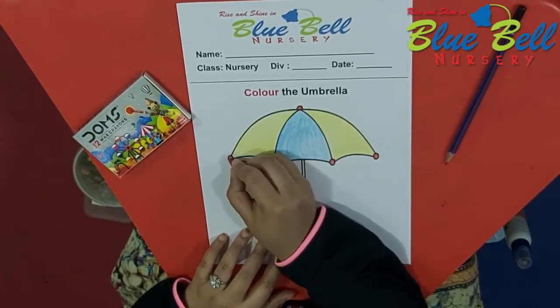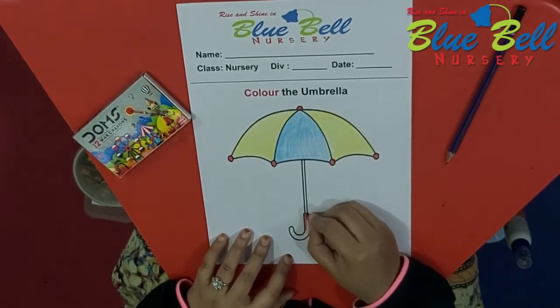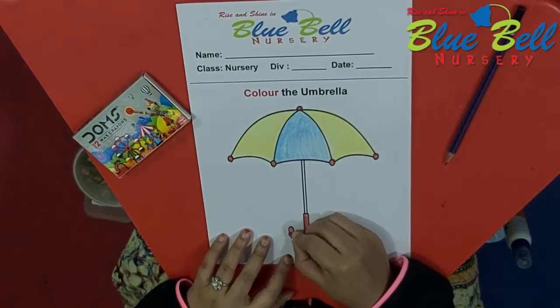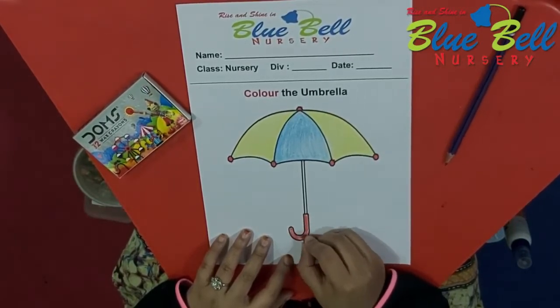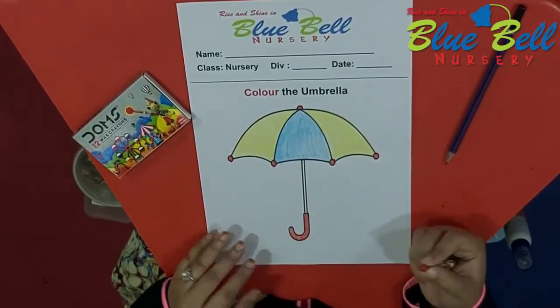Remember, so that it looks neat. And now we'll color the handle also with red color. It's the handle — we hold it, right? So color it red. Very good. Now, after coloring the handle, we are going to keep the color back in the box.